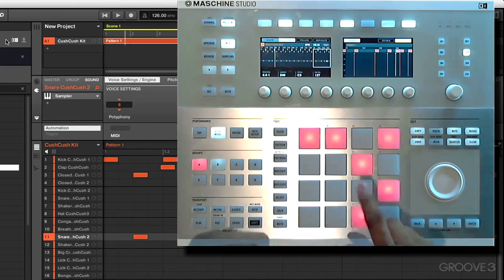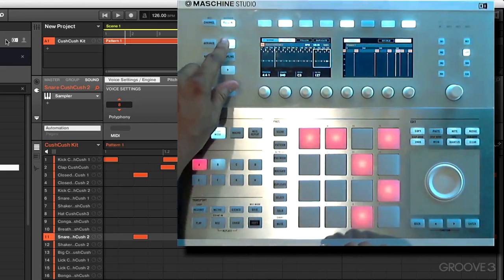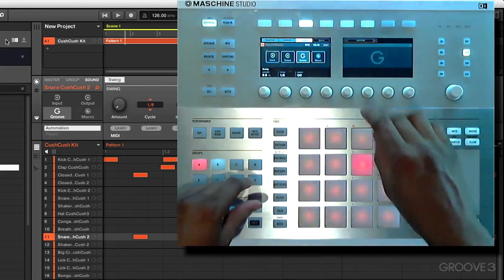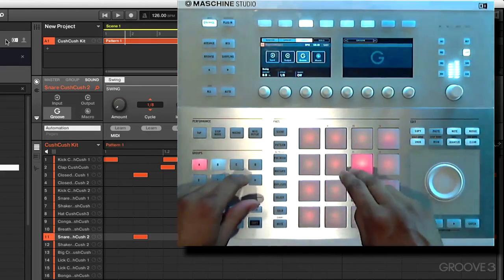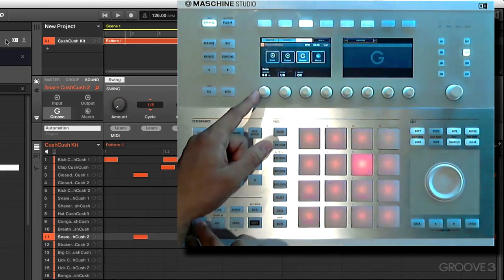Not bad. Once again we should add some groove — this last section tended to sound a little stiff. We can actually come out, hit the macro button, page across, hit the sound button, hit groove — you know how this works. Let's press play and check it out.